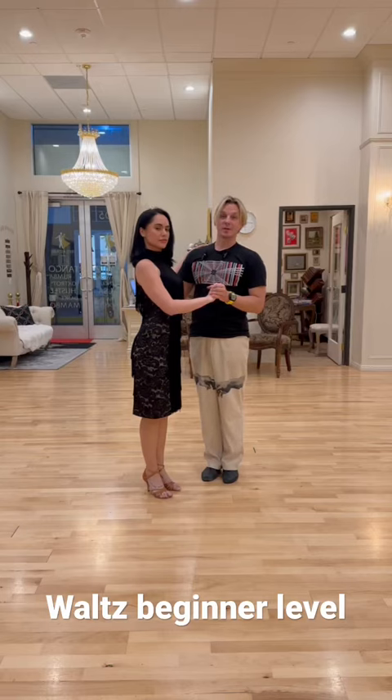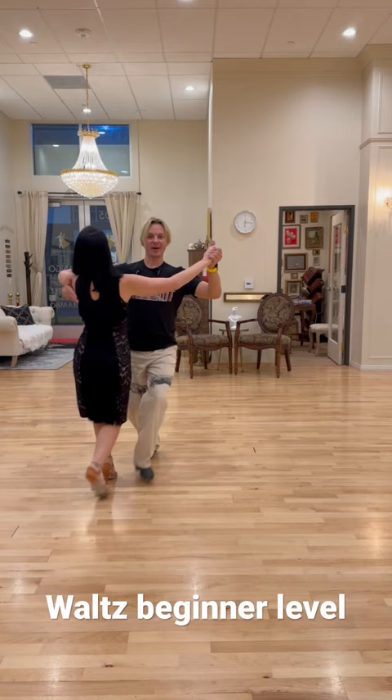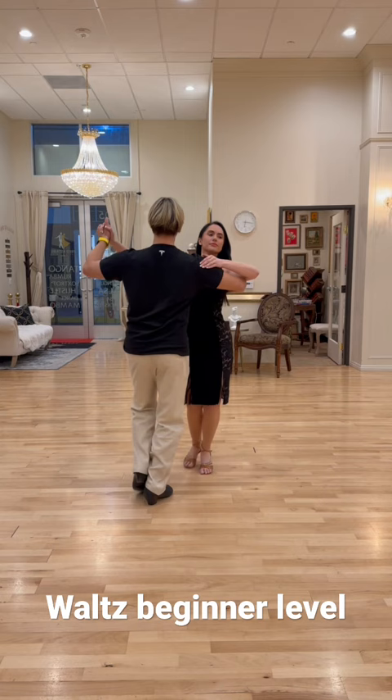Waltz beginner level back step. So it looks like this: one, two, three. One, two, three. One, two, three. Reverse angle, beginner level back step: one, two, three. One, two, three.